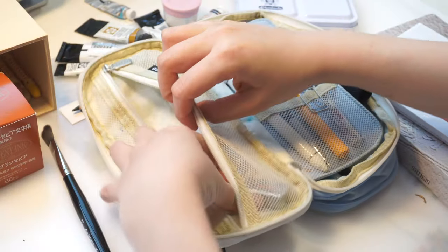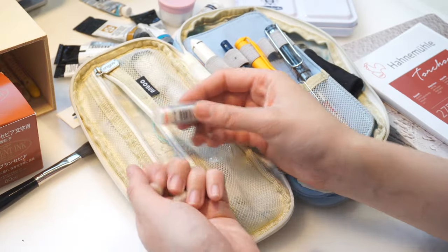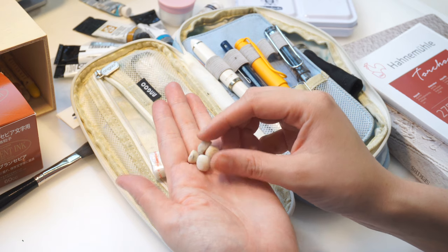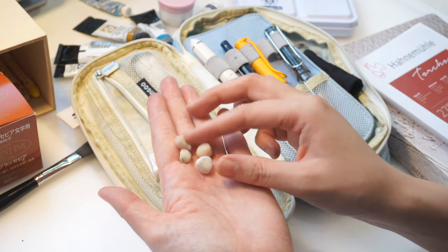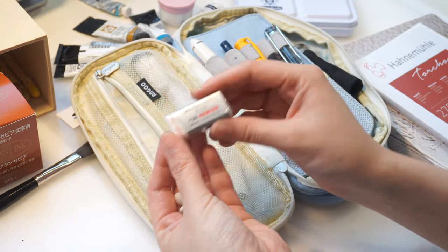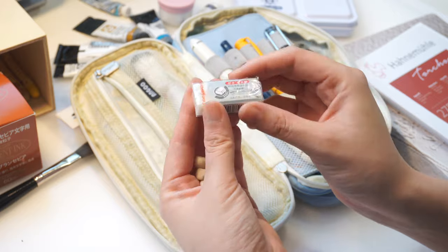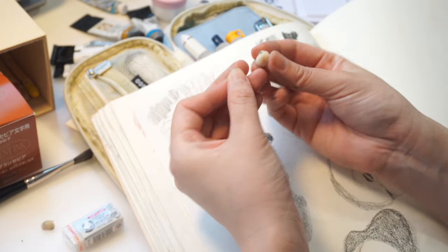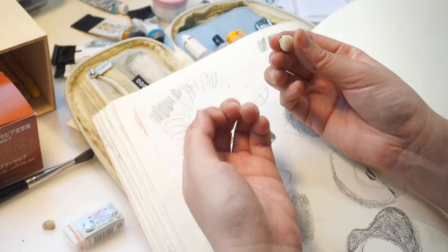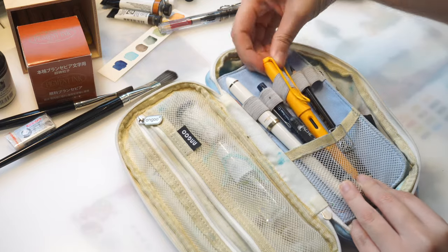Next we have this Faber-Castell eraser. I remember when I was a kid I always wondered what would happen to erasers when they became so tiny. I used them so much this year for removing pencil marks on my watercolor paper. They were advertised as dust-free, but I think what it meant was that the tiny shavings would stick together and roll into bigger pieces for easier cleanup.